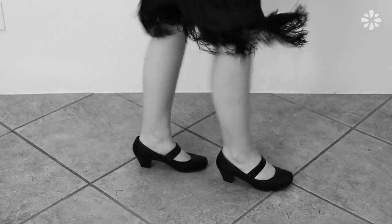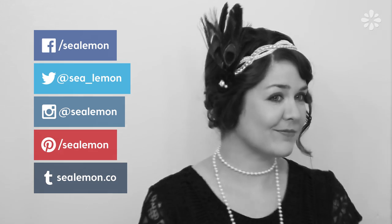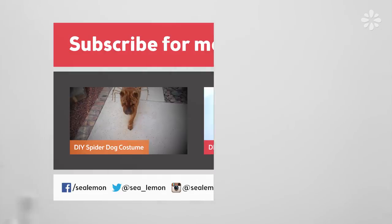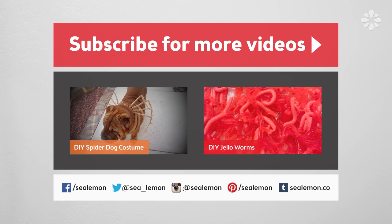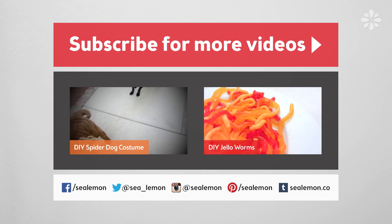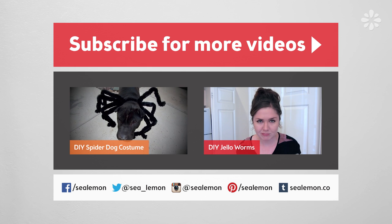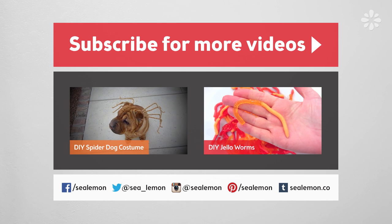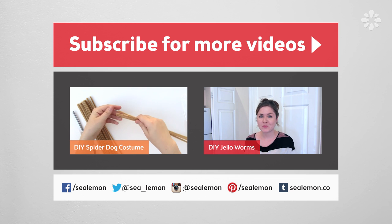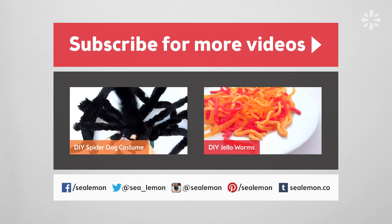I hope you found this video helpful and if you dress up as a flapper for Halloween I would love to see pictures — share those on my social links. For more DIY projects be sure to subscribe and check out my channel Sea Lemon. For other Halloween videos check out the links in the video description below. This is the first time I've ever dressed up as anything from the 20s — I've been a hippie before. I'm curious, what is your favorite decade to dress up as? Do you like dressing up as a hippie, or maybe the 70s disco or 80s? Let me know in the comments below!